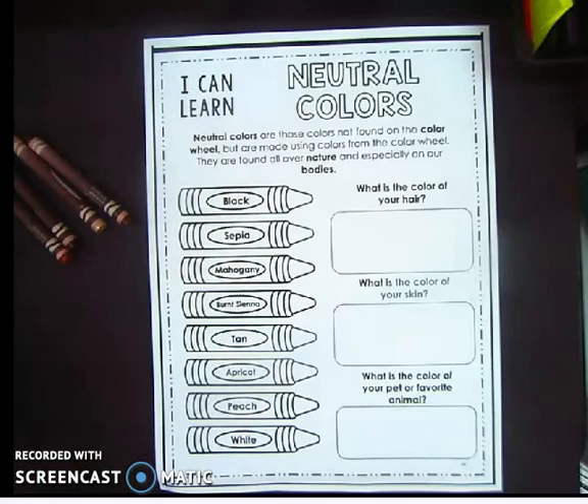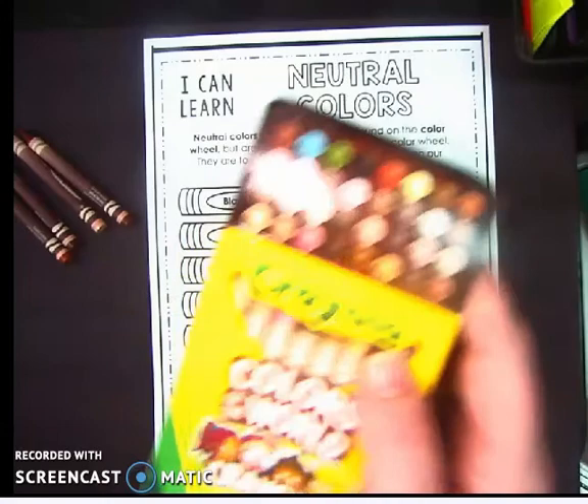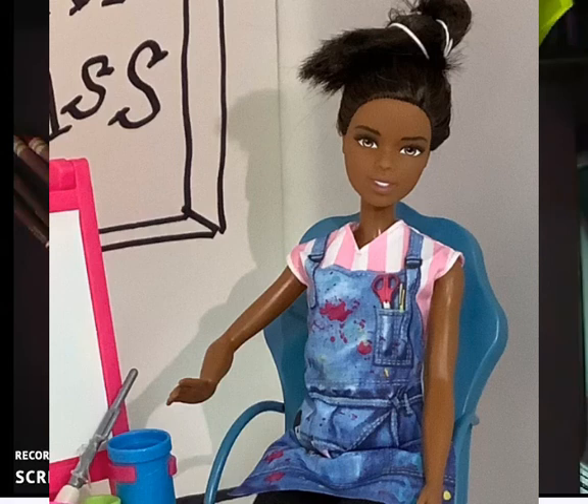A friend of mine got me this crayon box that's the Colors of the World crayons — 32 colors of mostly neutral colors. If you look at the lid, that's what all the different colors look like, a lot of neutral tones. Neutral colors are great because if you use one intense color, it tends to pop out. It's really the neutral colors that make the bold colors stand out.